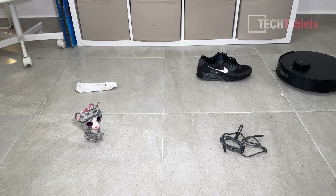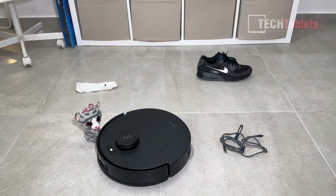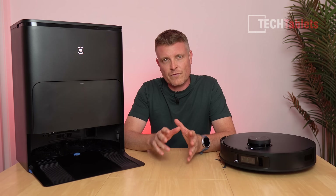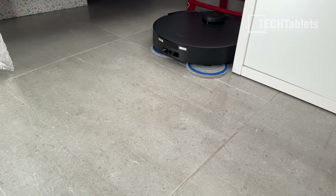After testing for some time, it had no problems at all — passing my AI obstacle avoidance check. The mapping was efficient throughout the house, going around all the furniture and around the edges first.